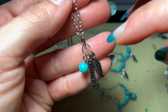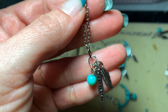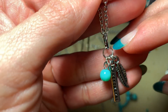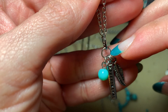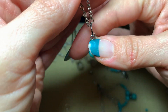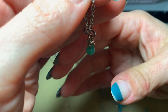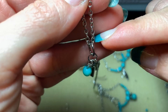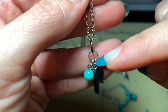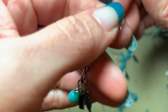You may wonder why I didn't put this directly onto the chain instead of adding another jump ring. The reason is you always want to keep in mind the position of the jump ring — had I put it directly on the chain, everything would have hung sideways. I needed to add another jump ring large enough to go over the chain and orient it in the right direction so they hang straight instead of sideways.